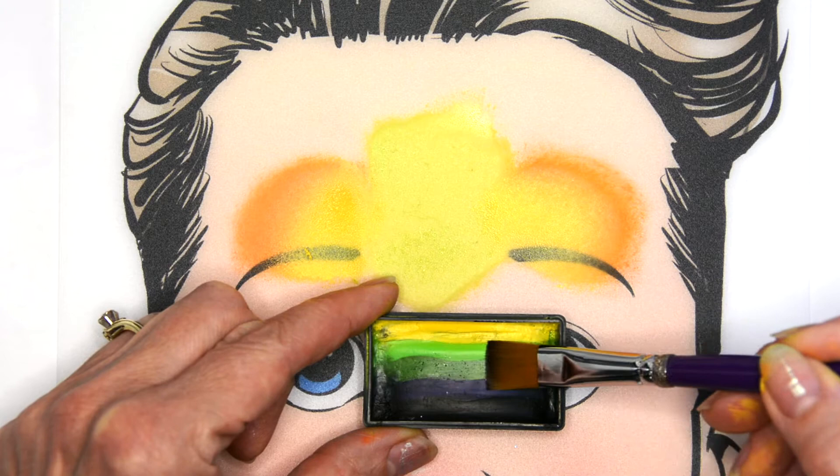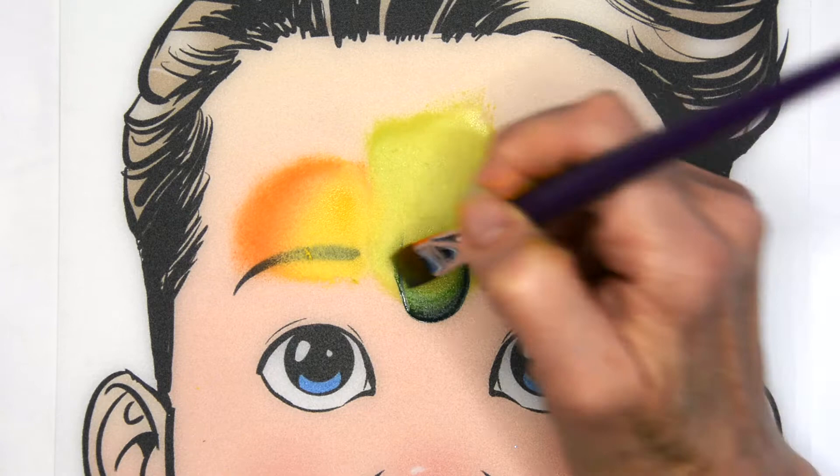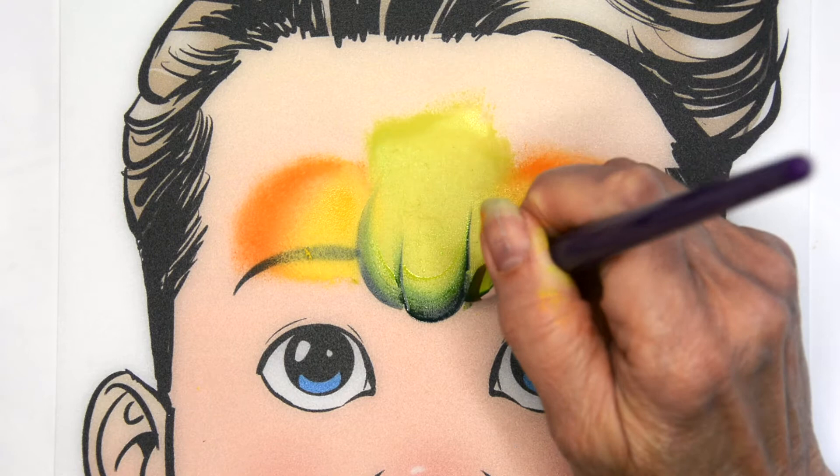I'm getting most of the greens and the dark blue, and then I'm just going to go in and sort of make those ridges where a pumpkin has those ridges, so we get some shadowing in there and dimension.